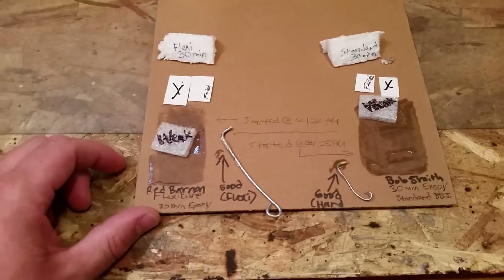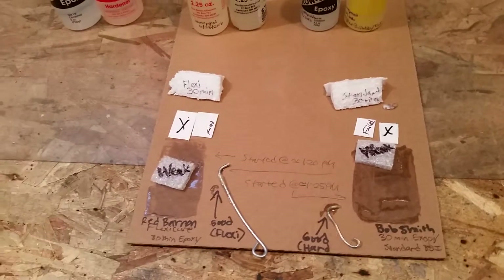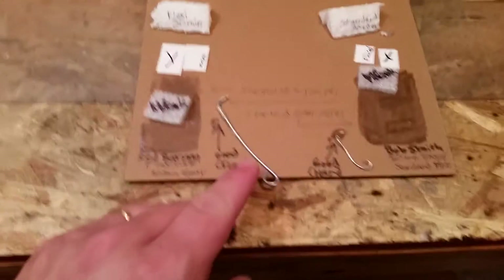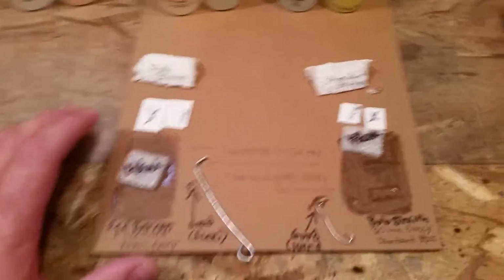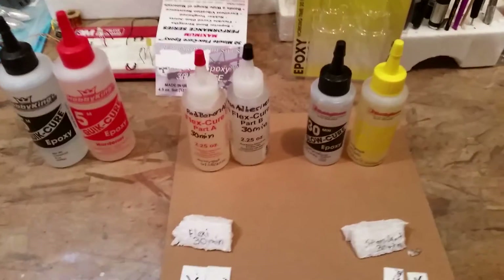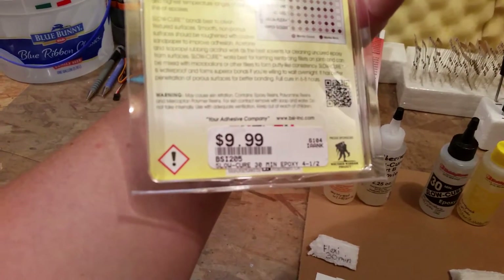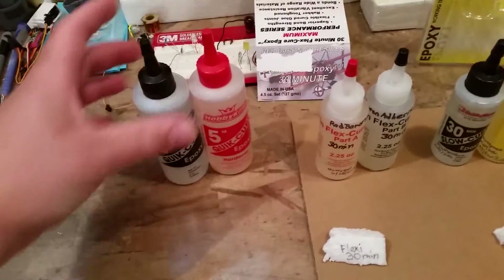I don't mind using it when I'm putting wings on and things are really critical. So I've been doing this test and wanted to share my results. It's about a little after 4:45. I started this test at 1:25 for this side and 1:20 PM on this side. 30-minute epoxy comes to full cure at 24 hours — I believe both of these are 24 hours. Full cure in 6 to 8 hours — this one's quite a bit stronger at 6 to 8 hours. And I've also got the 5-minute, though I did not run that in this test.